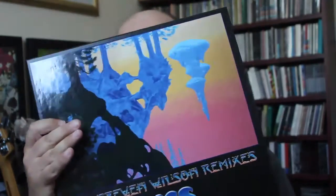Hello and welcome. I'm talking about the Steven Wilson remixes from Yes. I've already done the night unboxing which has been very popular — thank you for watching that, please watch it some more and watch the adverts.